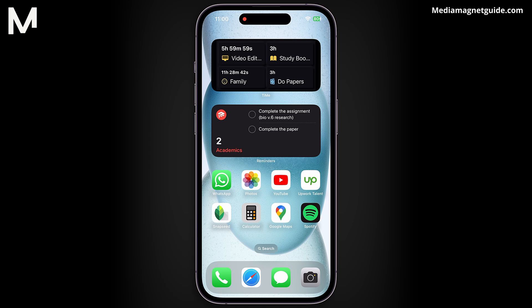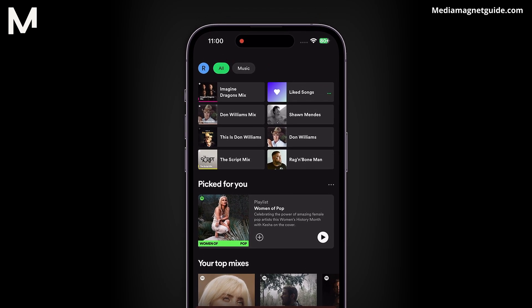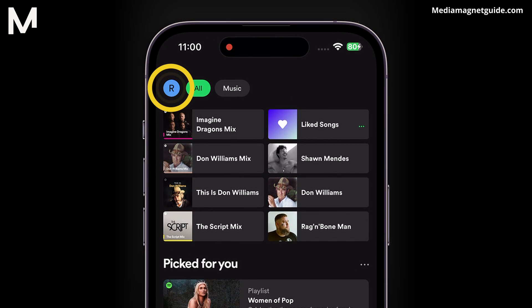Now let's get started. Regardless of the device you're using, log in to your Spotify account. Once logged in, navigate to the settings.